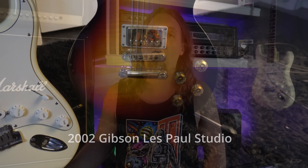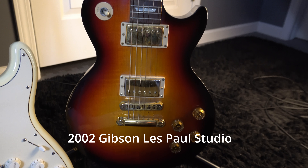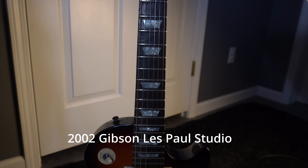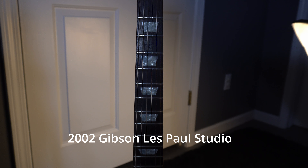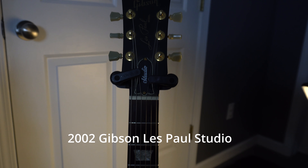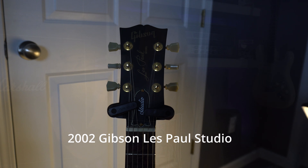The Les Paul, obviously, with all of these settings, it wants to break up quicker than the other pickups. It's warmer and just has a warm and fuzzy kind of feel all across the board. It wants to rock and roll, basically. When you start kicking different overdrives on — which we'll see in a minute — you can see that Les Paul just wants to rock.